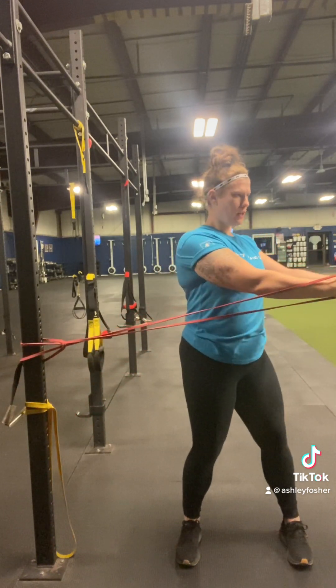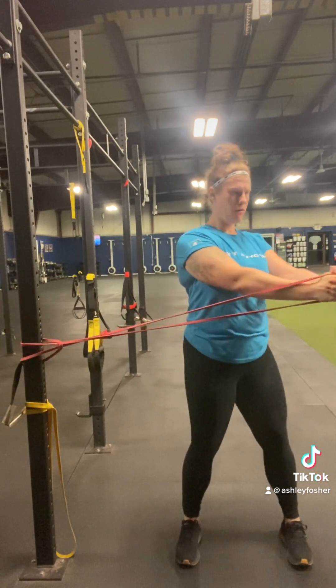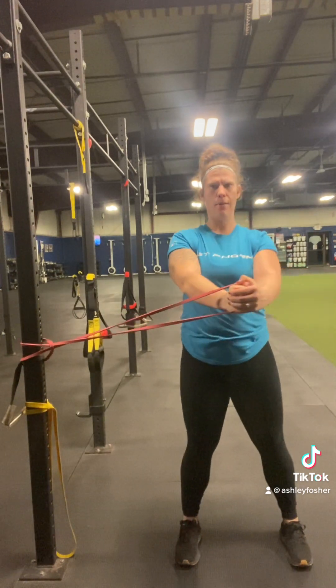Notice as I rotate, I'm getting a little bit of hip motion as well. I'm not just solely trying to rotate with my back here and keeping the hips forward — I want to have a little bit of rotation and then come right back.